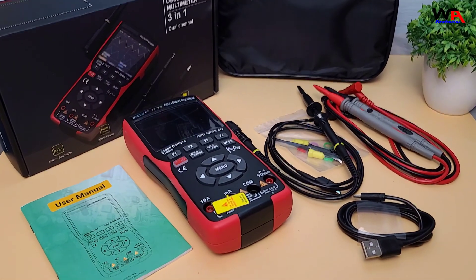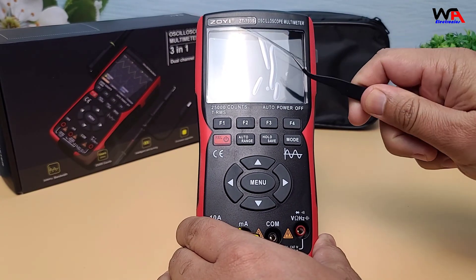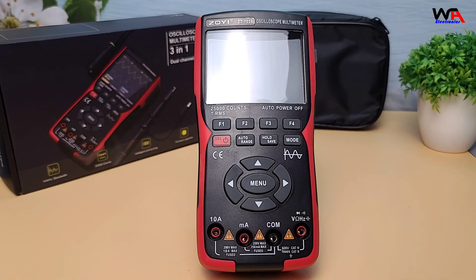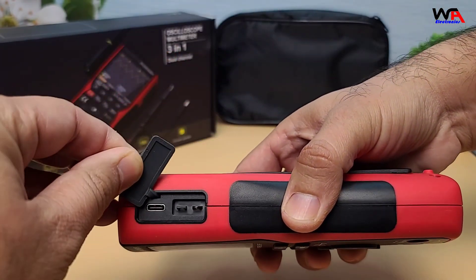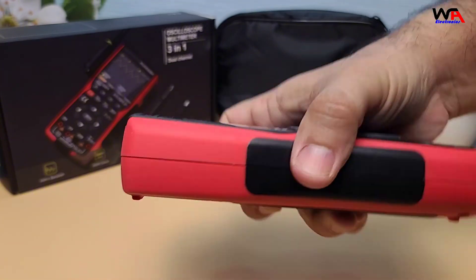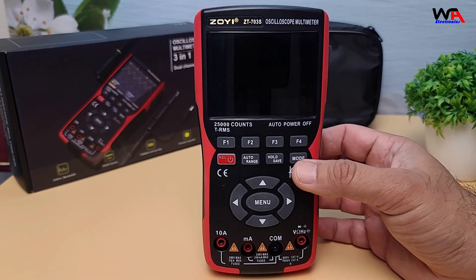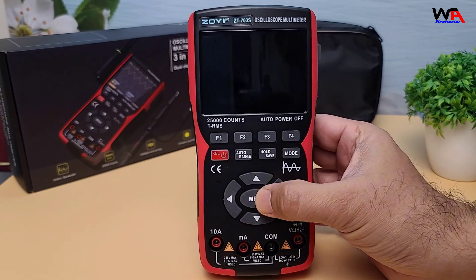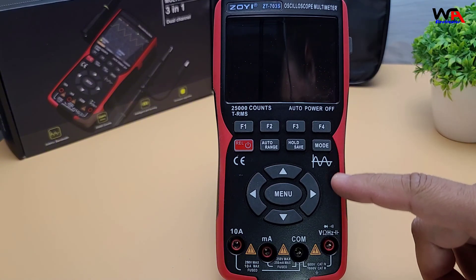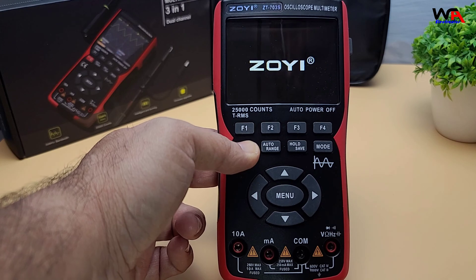Looks like everything is here, so let's get this powered on and explore what it can do. Taking a closer look at the ZOIYI ZT703S, it's compact yet feels like it's built to withstand a bit of wear and tear. It's got a 3.5-inch IPS color display, which is bright and has a good viewing angle. It has a 50 MHz bandwidth and a 280 MS/s sampling rate. The buttons feel clicky and responsive, which is always a good sign. On the front we've got the display, some basic navigation buttons, and a few ports for the probes. Overall, the design is simple, and for a handheld device, it's actually quite intuitive.